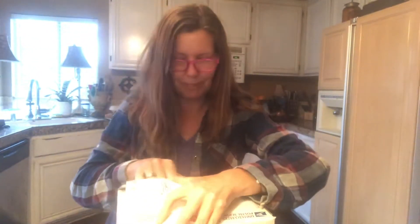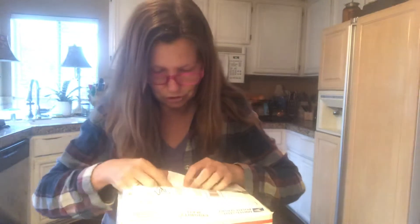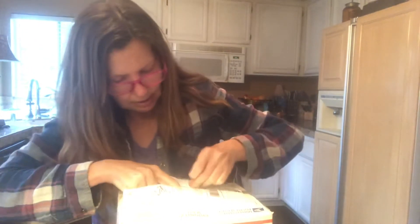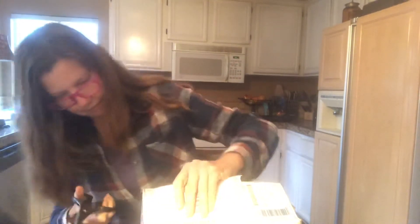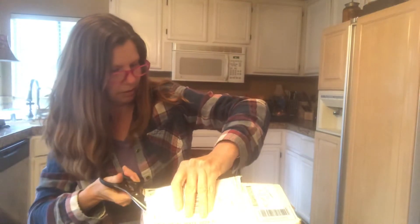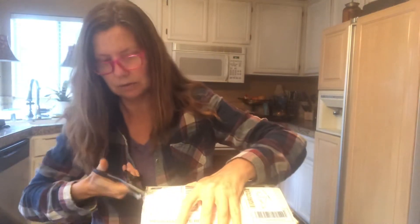Let's see what's in this box. It came from New Jersey — I think it came in the snowstorm. I just can't believe they fit all of this in here. It's a regional rate box A. I don't even know what that is.